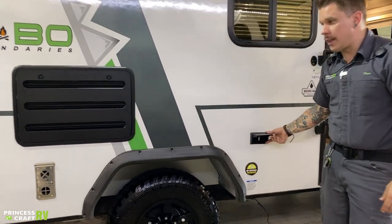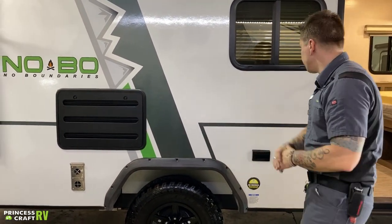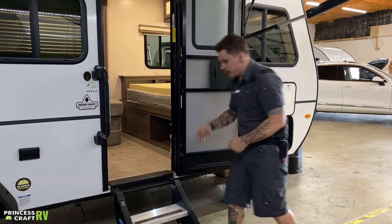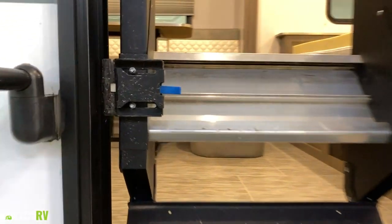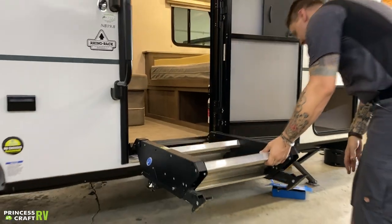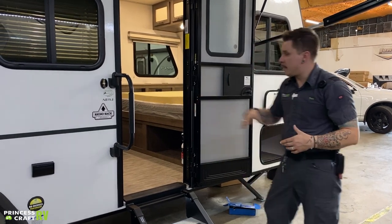Moving on, we have a couple of 110-volt all-weather outlets — just some 15-amp outlets. They'll allow you to plug in any appliances here on the rear to efficiently use this as a kind of porch space. The screen door is going to lock against the main entry door. Our steps are going to stow up when going down the road with the door closed. You open the door, pull this locking tab back, and that will allow you to go ahead and bring those steps down. You do have to make sure that the door is fully open or they will get hung up on the door frame.